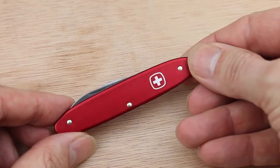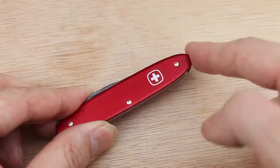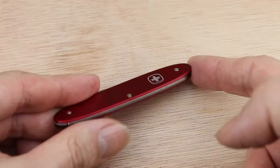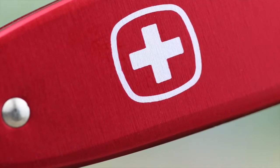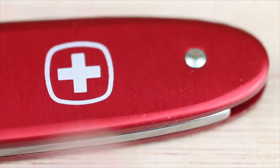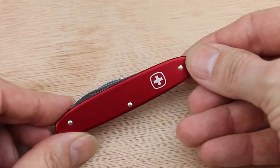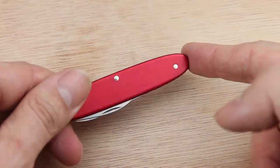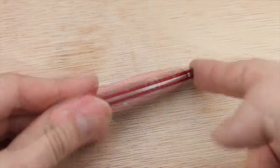So here we have the small Wenger Swiss Army knife — this is the small pocket knife version. You can see it's made from solid anodized aluminium with a beautiful red anodized finish. It really is very attractive. It has a kind of satin finish to it. The handle is six centimeters long, or about two and a half inches, and you can see it is riveted all the way through. So this is a nice solid little knife that will last for years, a little bit better than some of the others where they have plastic sides which ultimately break.